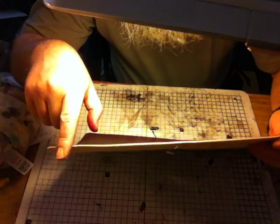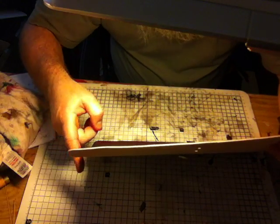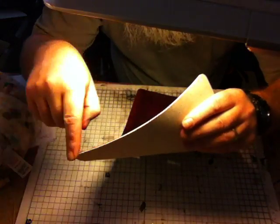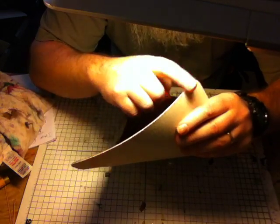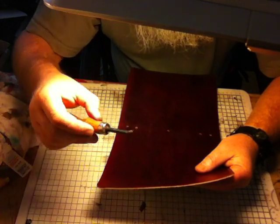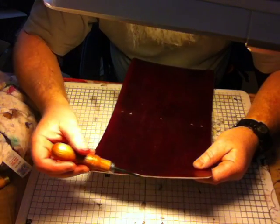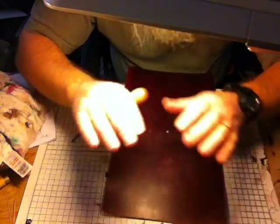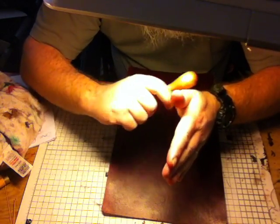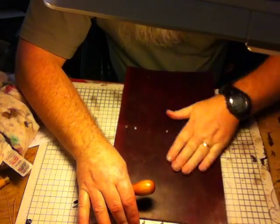The next thing is to darken the edges. I'm going to use Fiebings edge coat black — it should make it positively regal. There's a bit of work in that to get it right, and then I'm going to burnish the edges. Part of that stage is a burnisher or edge beveler — we run it all the way around just to chamfer off the edges, and then when the edge coat goes on you can burnish them and it should bring them up nice and shiny.